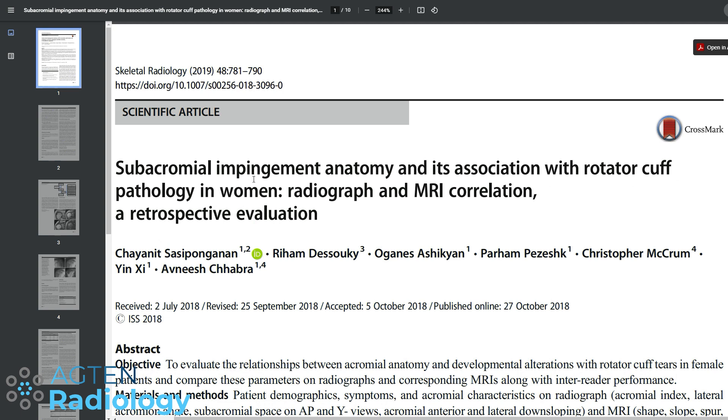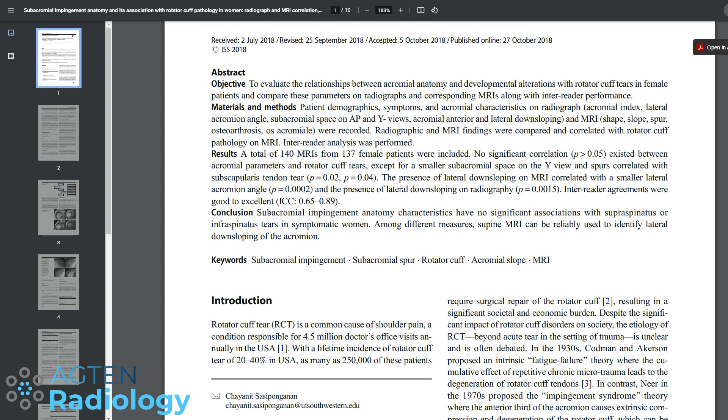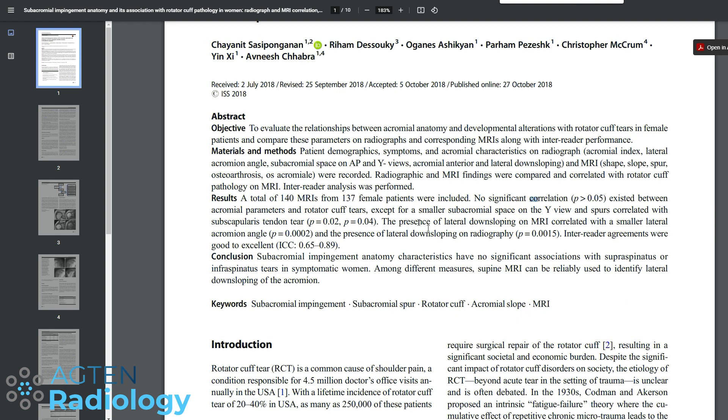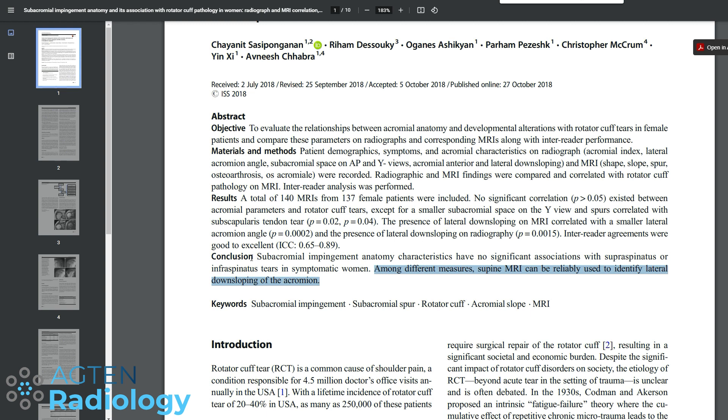Here is a study from Skeletal Radiology 2019 — focused only on women, though I think we can take some points from it anyway. They conclude that subacromial impingement anatomy characteristics have no significant association with supraspinatus or infraspinatus tears in symptomatic women. They do note that supine MRI can reliably identify lateral downsloping of the acromion, and that this correlated with the lateral acromion angle — which is fairly obvious since they're measuring the same thing on two different modalities.